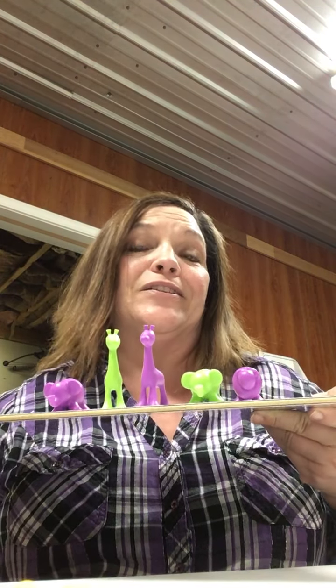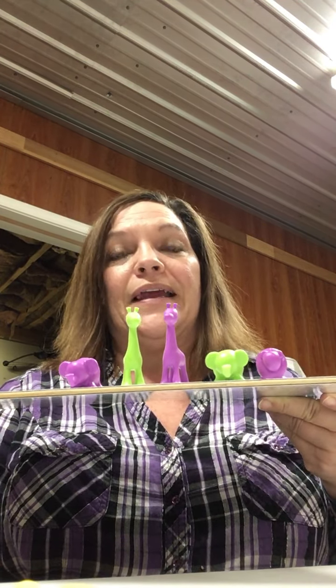Hi Tiny Titans! Today we're gonna do something super simple and fun, and it's something you can do at your house too. We're just gonna count to ten today, and we're gonna use these little animals that I have — these little zoo animals.